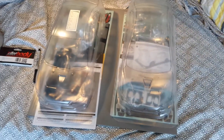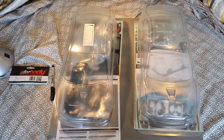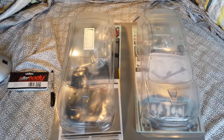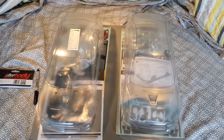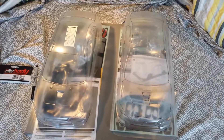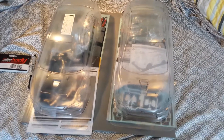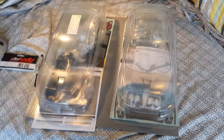Greetings everybody. Today I'm going to do a comparison video between the Killer Body Lancer Evo by Mitsubishi and the Tamiya Lancer Evo by Mitsubishi. This is the Evo 10. I'm going to try to make this video shorter than 7 minutes because that's all I have time for.